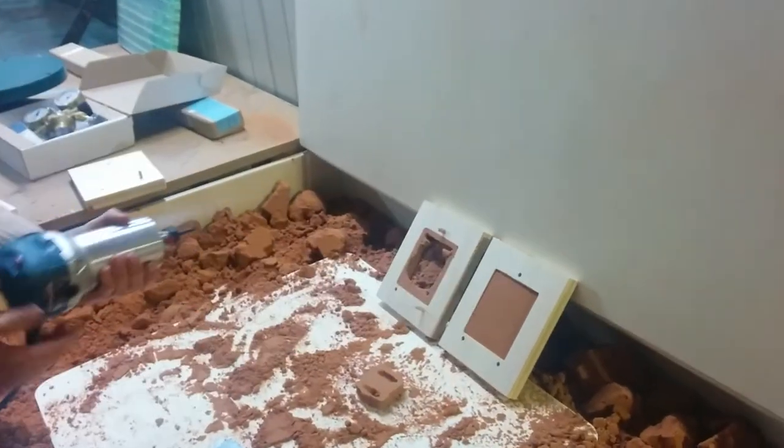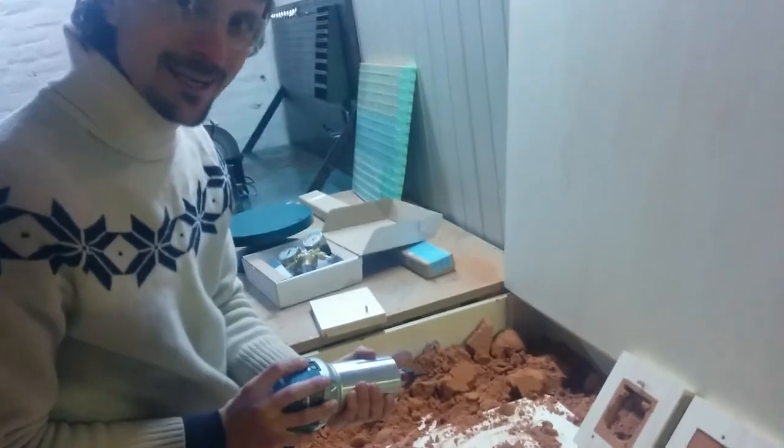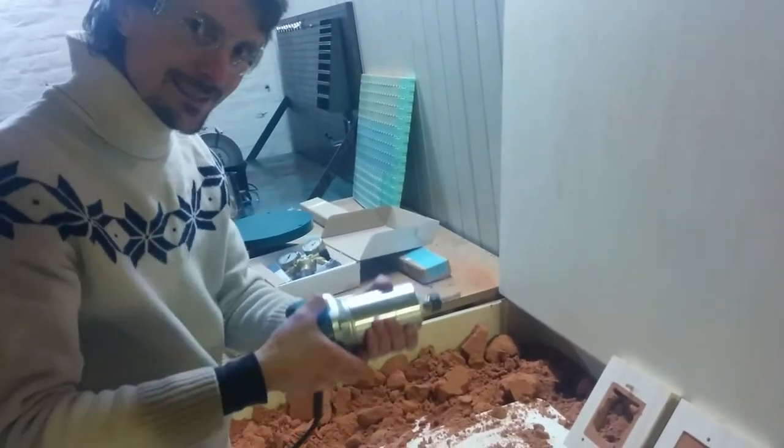Right now I'm simulating a 6-axis robot, and this is our spindle.